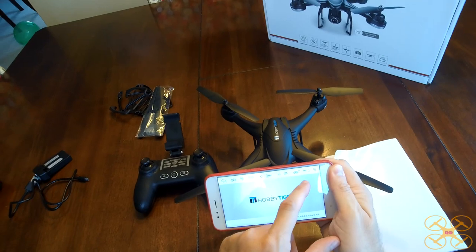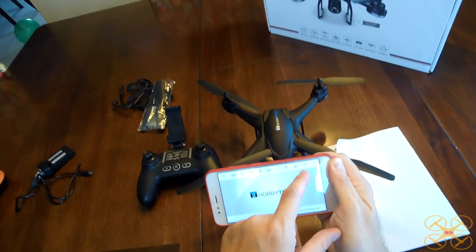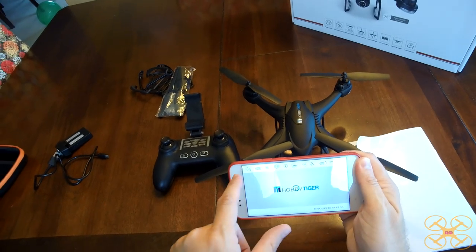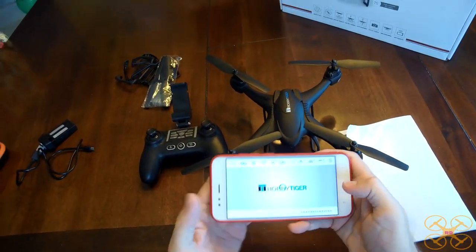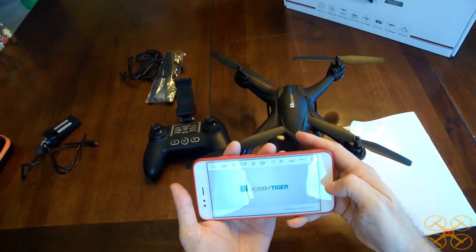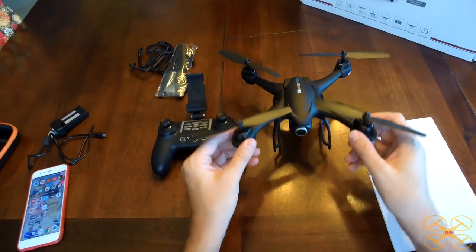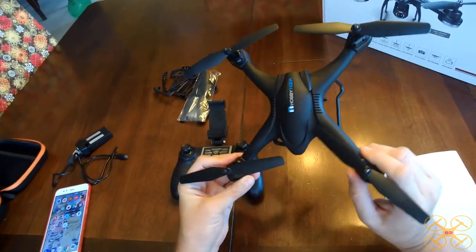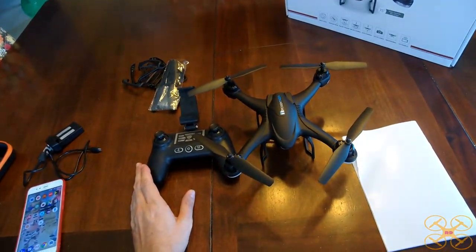It's got your controller power, your phone power, your drone status, VR mode, on-screen controls — all that. It's pretty typical. I don't know if I'll record the screen when I fly it. I'll probably just include the SD card video. All right guys, I think that covers it all. Let's move along now to the flight review footage.